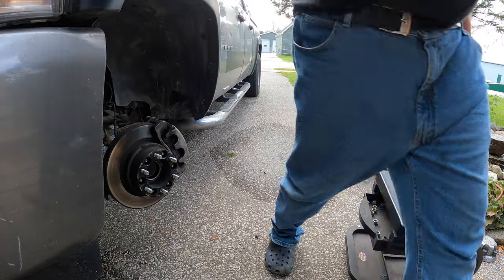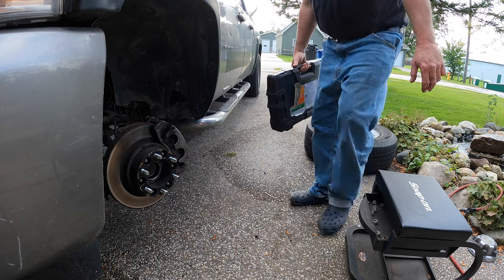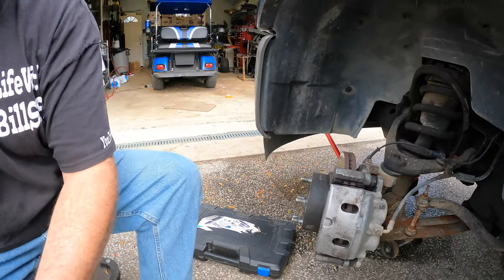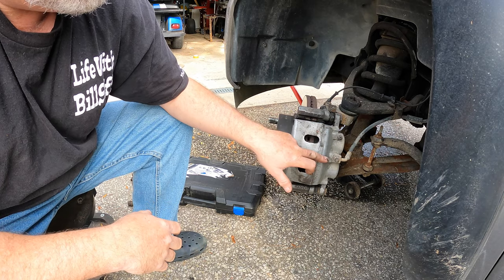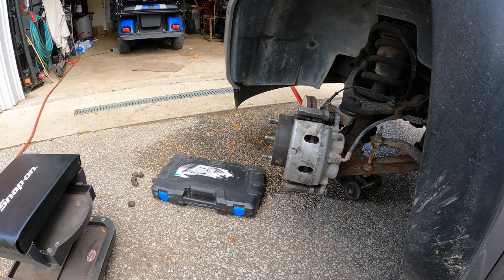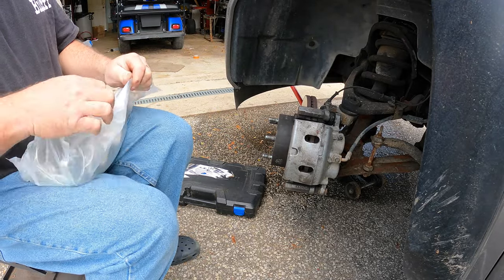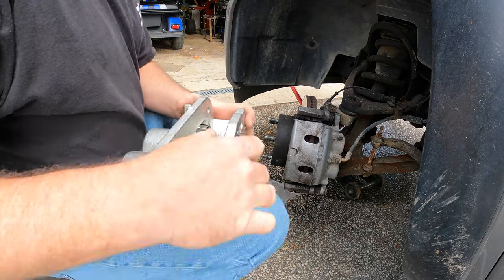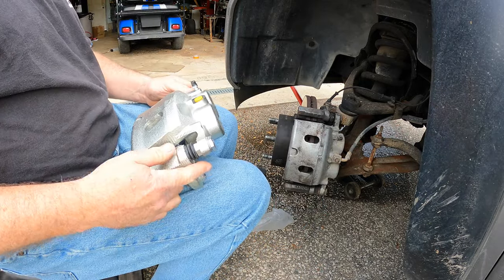I'll just throw the key through the window. I normally have everything I need in my toolbox so I'm not walking back and forth to the garage. What I'm gonna do is take this brake line fitting off the old caliper and transfer it right to the new caliper so I don't lose too much fluid. Let's get the new caliper out and make sure we got the right one — oh my god, it comes with everything on it!